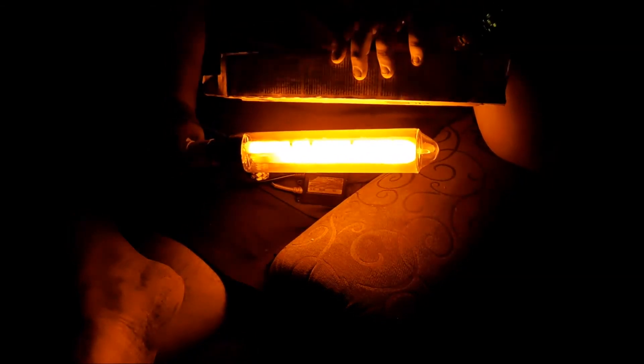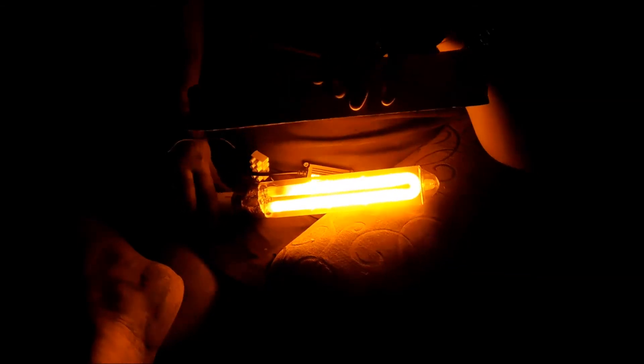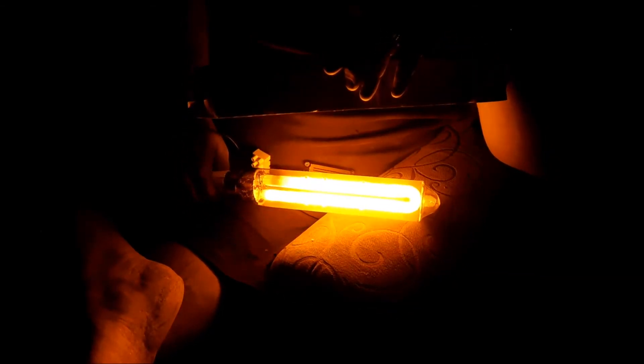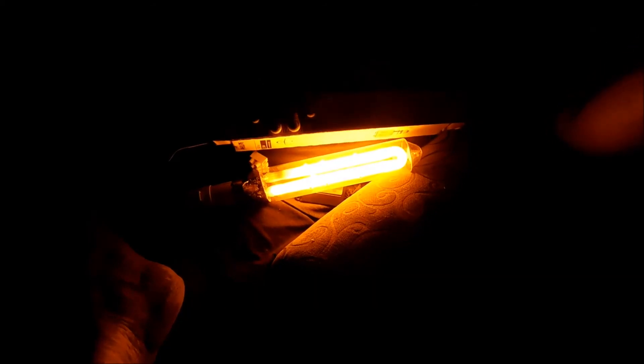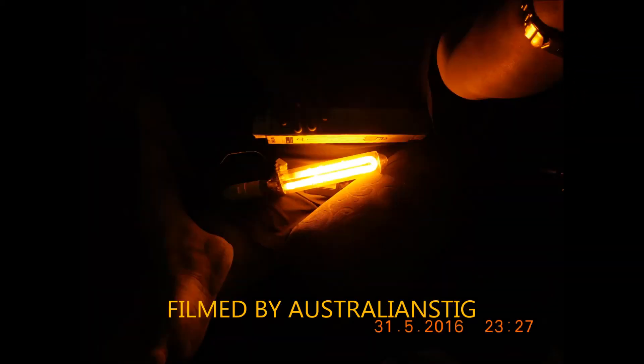That's probably about as bright as it's going to get. Can you run a 35 watt low-pressure sodium off a car ballast? Yeah. I'm not 100% on whether it's good for it, but it works. Anyhow guys, that'll be all.